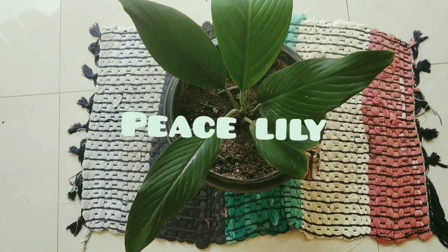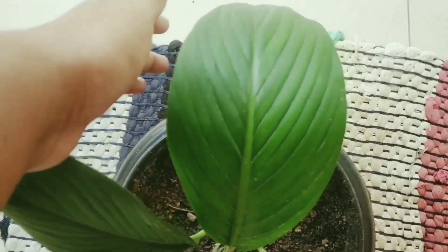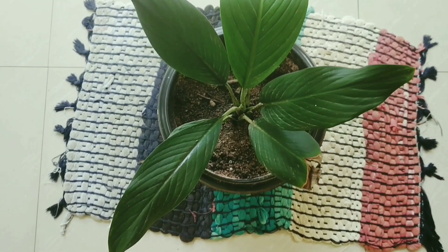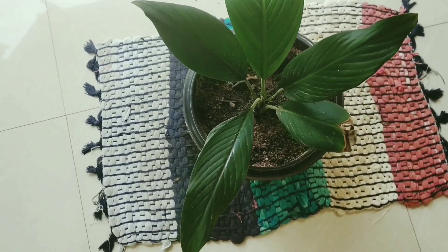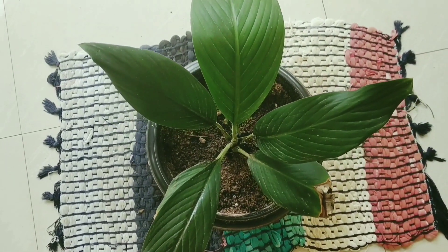The next plant is Peace Lily. It has white colored flowers. Peace Lily does well in lower shade and is a good indoor plant.